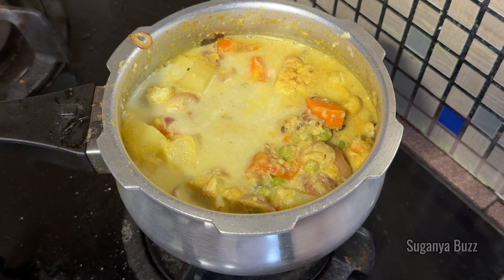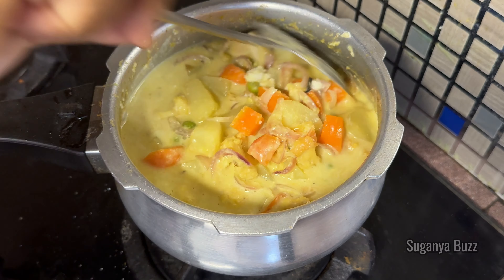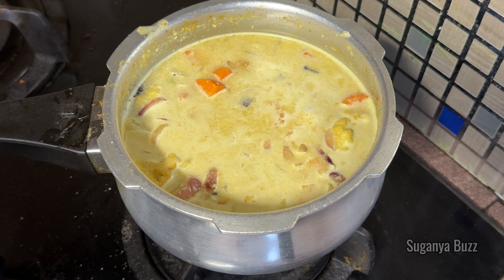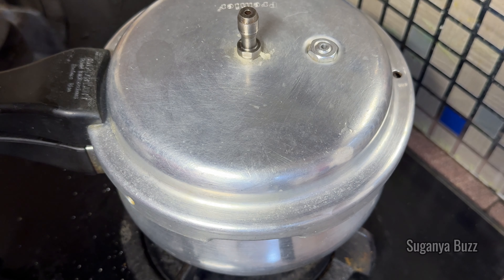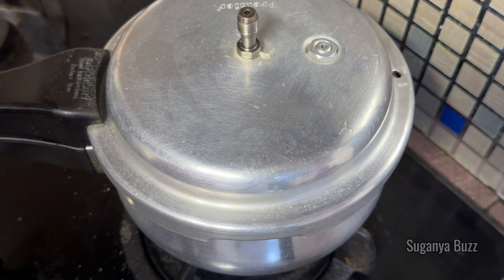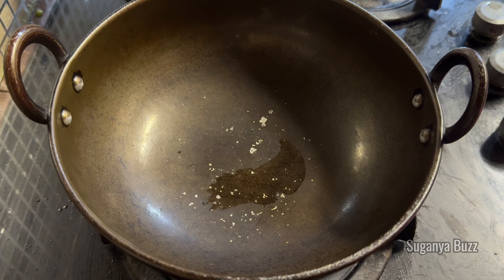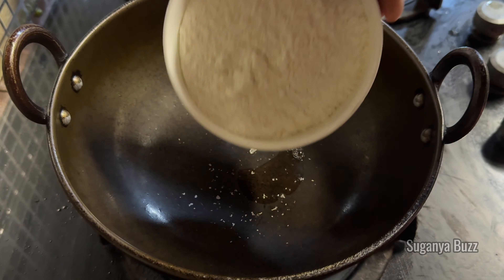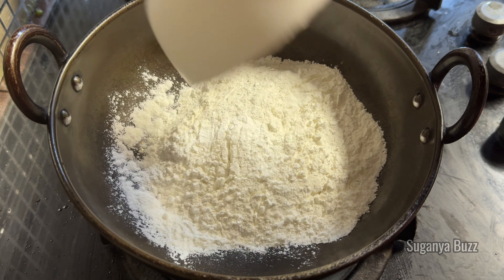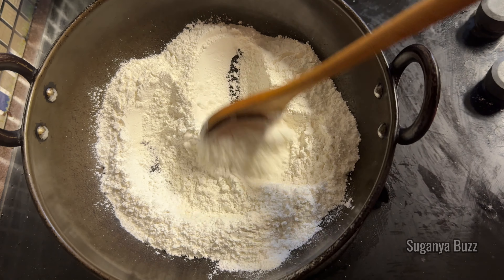Now we will mix the two vegetables in the pan. We will cook the pie and vegetables in the pan. It'll taste good. Use a cup of warm water. When you apply the heat, it becomes soft.